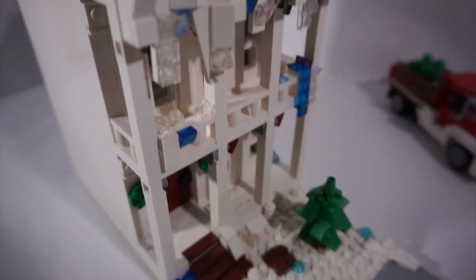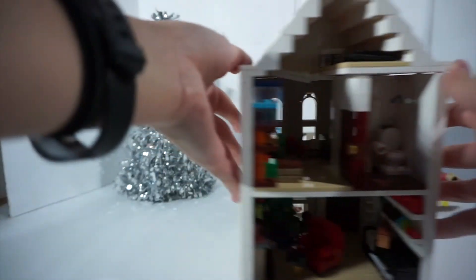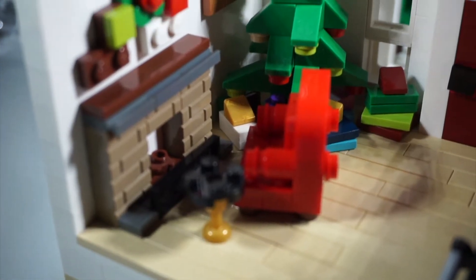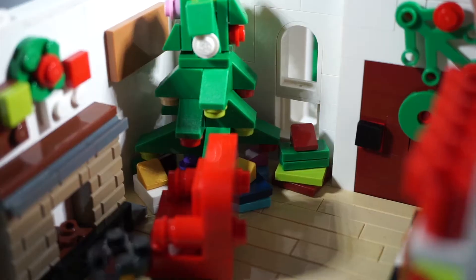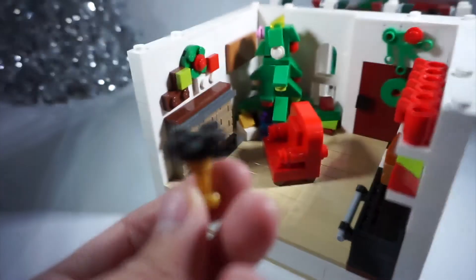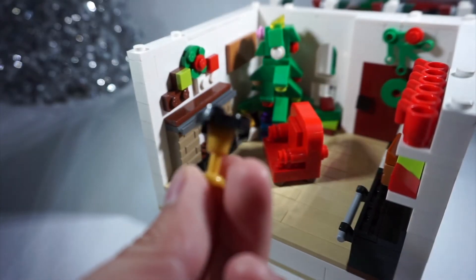Let's take a look inside the house. Inside it's pretty cozy — we've got a kitchen like normal and then a little fireplace. There's the Christmas tree of course with a bunch of ornaments and gifts underneath. There's also a little sofa for Santa to sit on and a little coffee table where you can put the cookies for Santa.